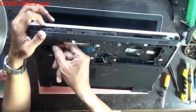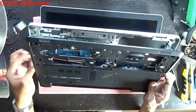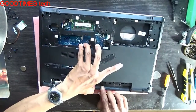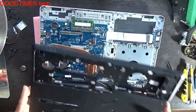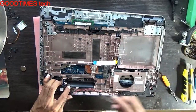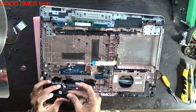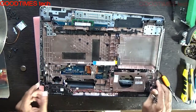Remove the speaker connectors here. You can see there are blocks. As you can see, the bottom panel comes out — not the keyboard side panel.